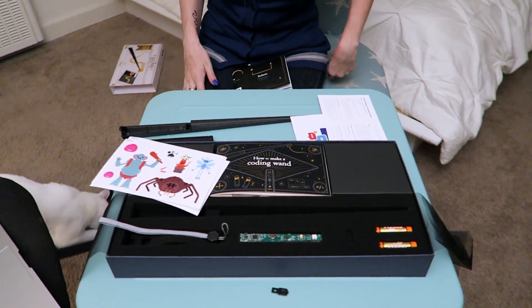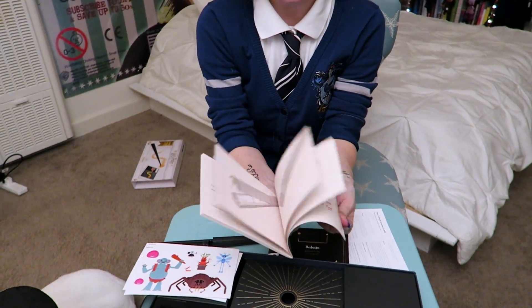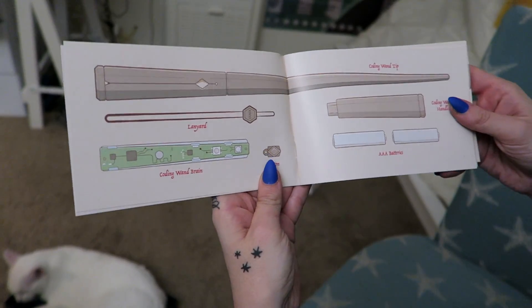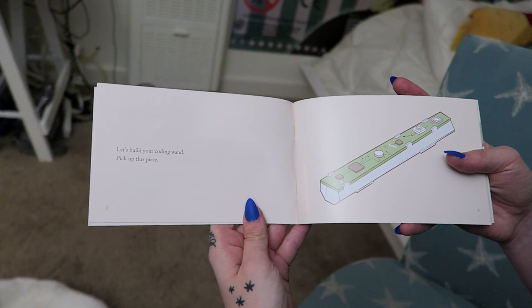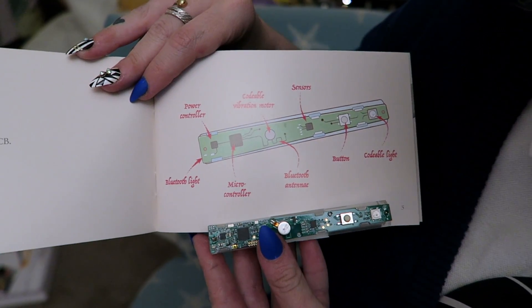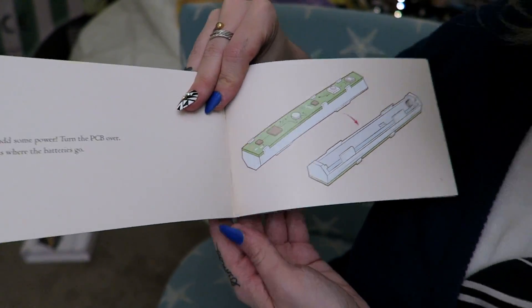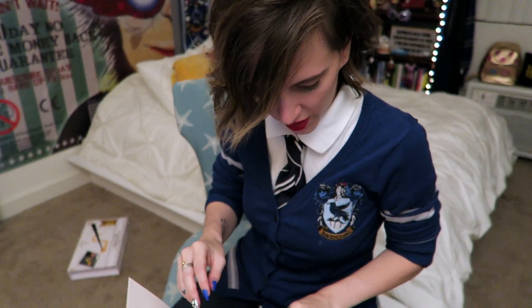Batteries are here — don't need to go out and make any special trips, which is nice! And here, we have our illustrated instructions on how to make a coding wand. These are simple instructions, they're easy to follow. That way, you can learn and understand how you're building your coding wand as you go — besides the magic, of course. So here are all the different parts of the wand. Turn the PCB over, and this is where the batteries go. So instead of having the core of a Phoenix Tail Feather, it seems that this wand has a core of batteries.